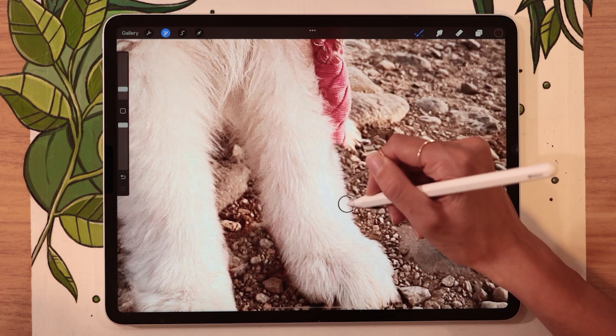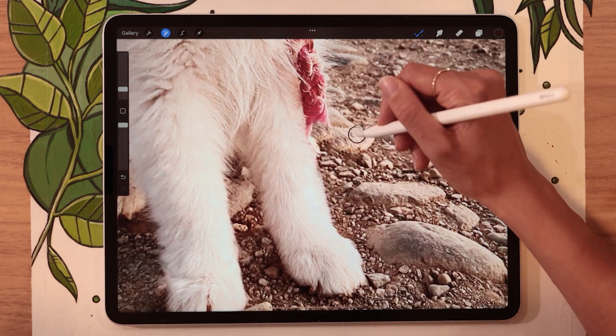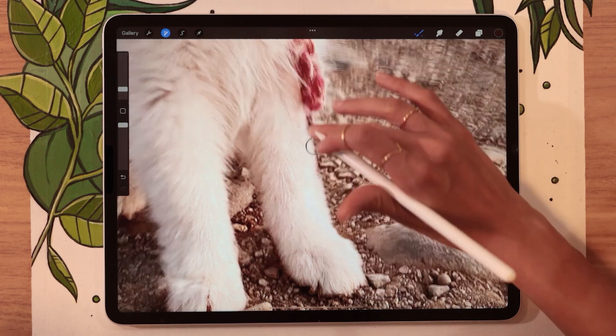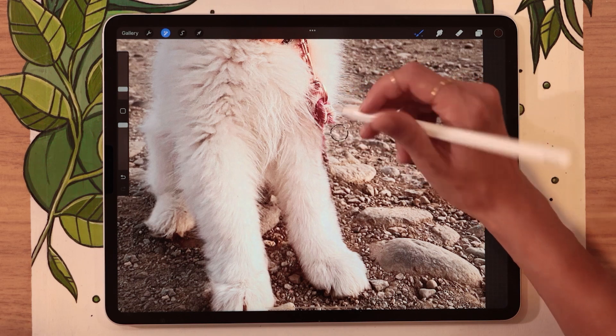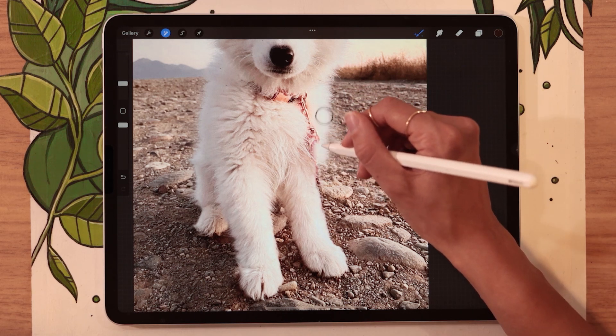The main challenge with the Clone tool is figuring out where to put your selector so that both the pattern and the light match — and that can be really quite tricky. In some areas, you can go with a really big brush and do a broad stroke. In other areas, you're probably going to need to be really precise and go in with a smaller brush.